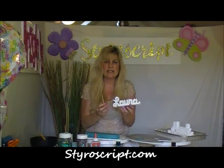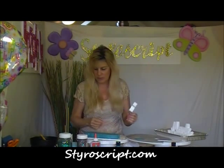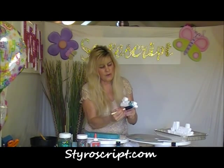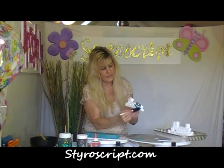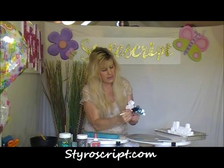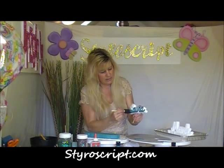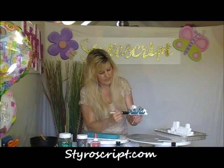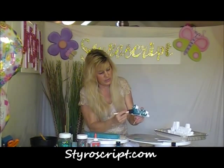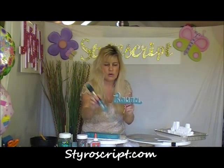Sometimes what I do when the kids are painting these is I take a little wooden skewer and push it up through the bottom of the name so that the kids can hold onto the stick while they're painting — it just helps so they don't get paint on their fingers. You can have them just paint the front of their name, or if they want to get creative they can also paint the top and the back of it. As you can see this goes pretty quickly. There's how Laura looks once she's all painted up with our craft acrylic paint.